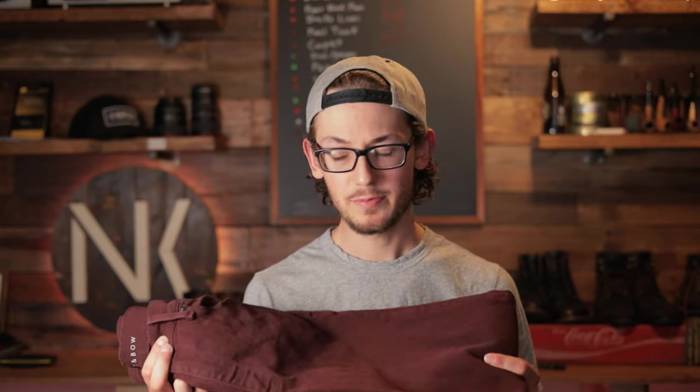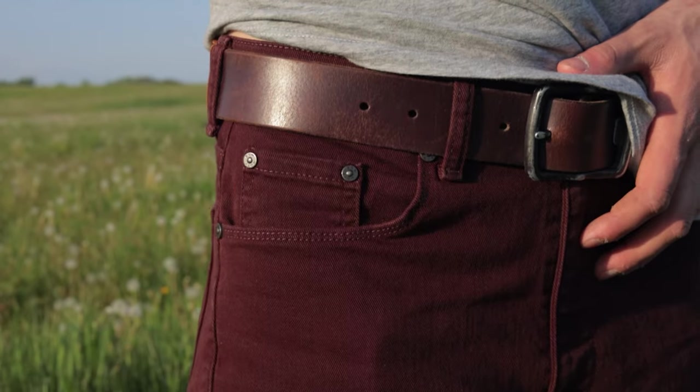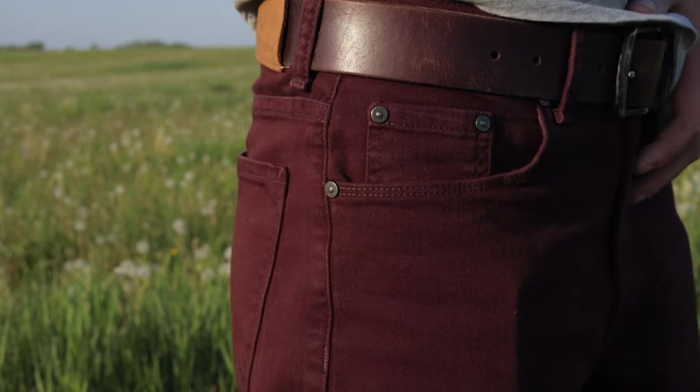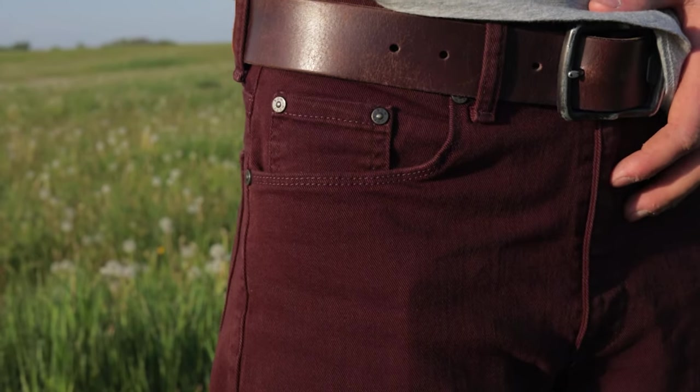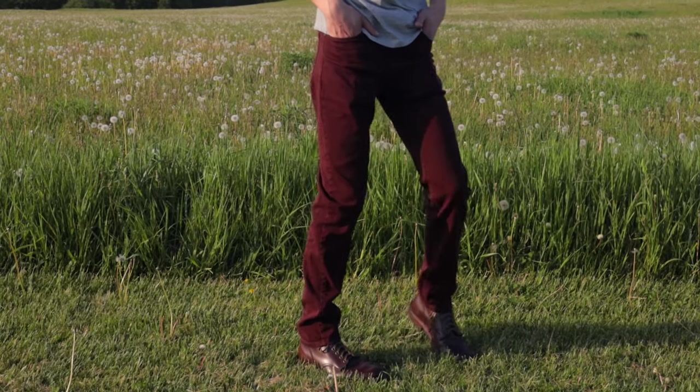I'm going to do this in two parts, reviewing each pair separately. Let's start with the Mercer in burgundy. I really liked this pair of pants — this one really struck it for me. I love the color. It's a really nice burgundy; in some Instagram photos it looked more reddish, but they are really a rusty red color. This burgundy is really nice — it's not pink, not too vibrant, it's muted. And I think it goes great with some darker brown boots, like the Mark Alberts I have or the Black Oak Streets.